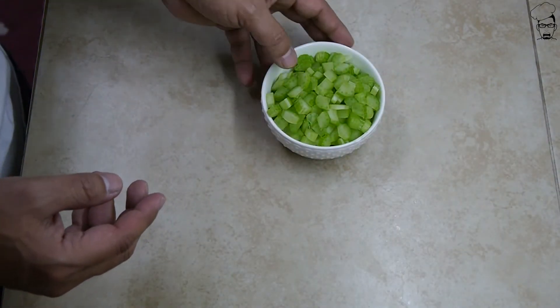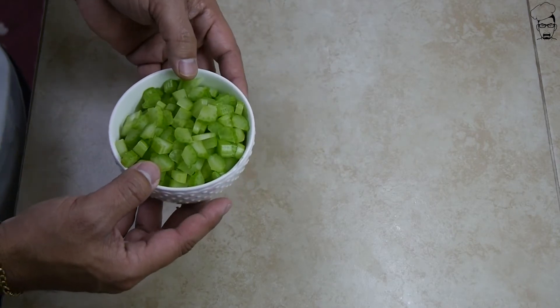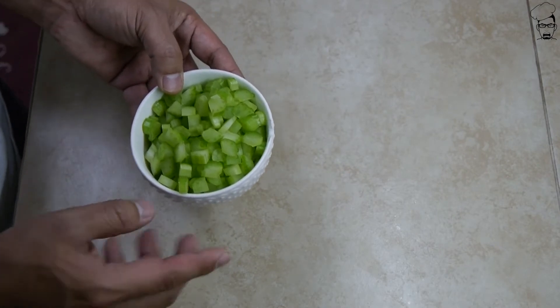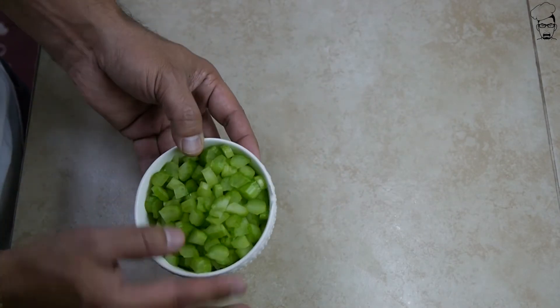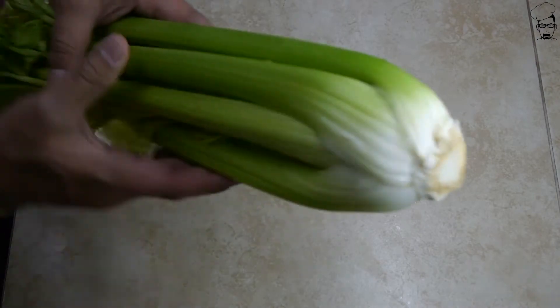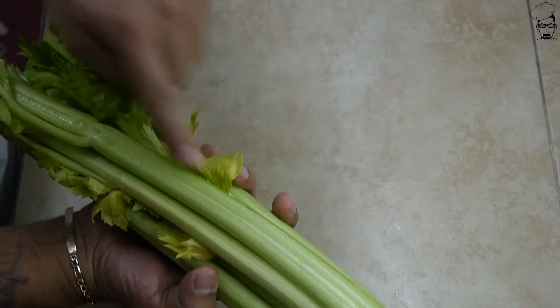Grater — G-R-A-T-E-R. Stay in school. Alright, celery. I used about two sticks of celery — now I'm not talking about those sticks you get when you buy hot wings. I'm talking about full blown celery, two sticks.